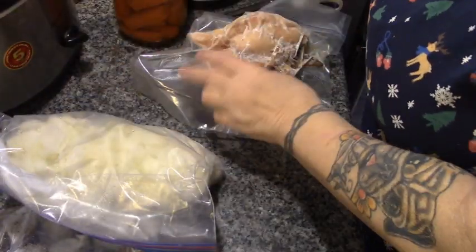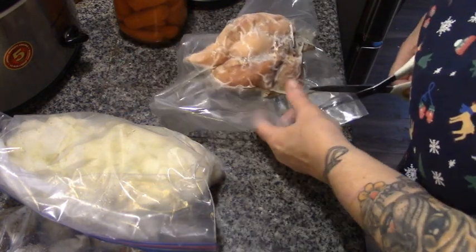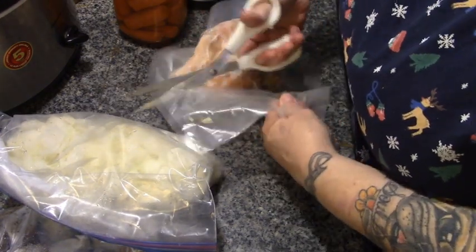This is a crock pot meal. I've already tried this and we really liked it, so we're going to make it for y'all.